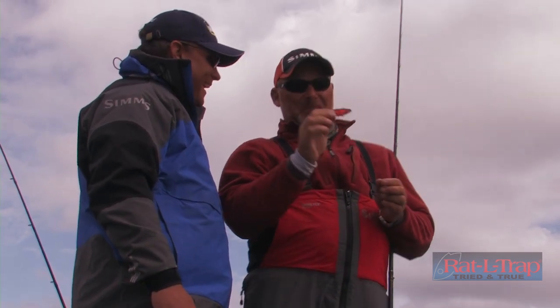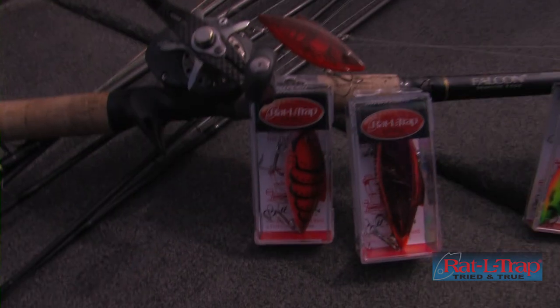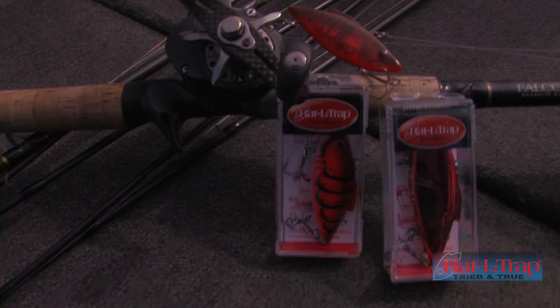You're starting to date yourself! Yeah, but that half ounce — that half ounce in any type of red, any type of orange, you gotta have it in the boat before you put the boat in the water.